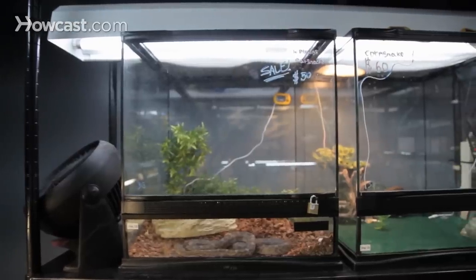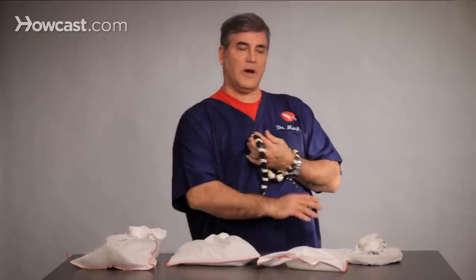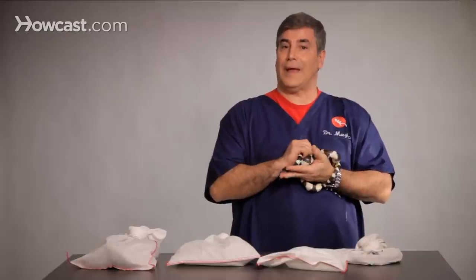What you do is you get yourself a thermometer, and remember that the snakes are living on the bottom. If you have arboreal snakes, then you should have one at the bottom and one at the top, so you know the temperature of where the snake actually is. In the heated area, you want it high 80s; in the cooler area, 75 to low 80s.